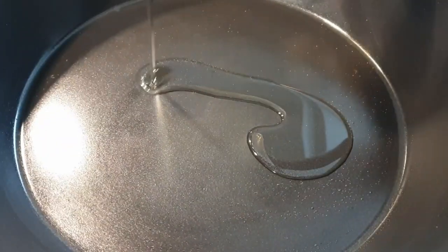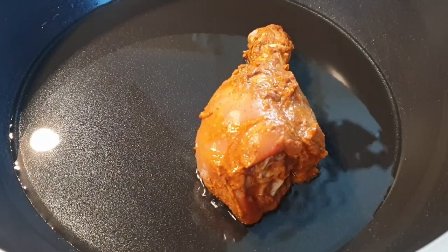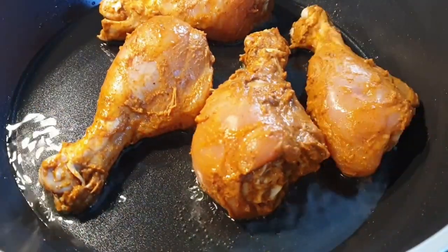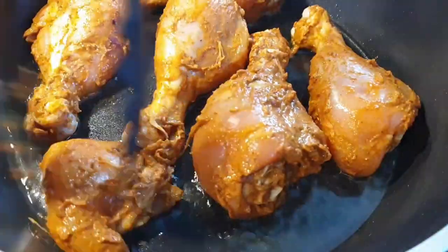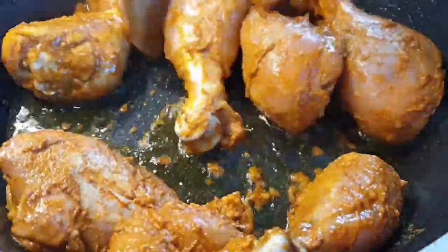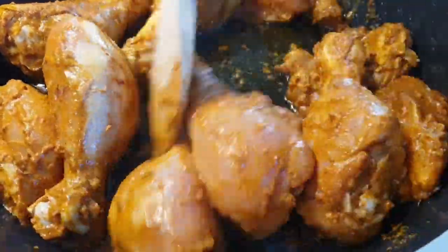Next, heat some oil in your pan — about three tablespoons — and place the marinated chicken in. Fry your chicken for the first five minutes on high heat.